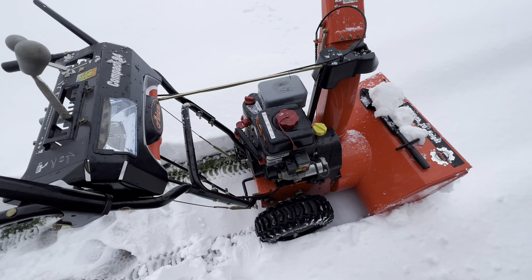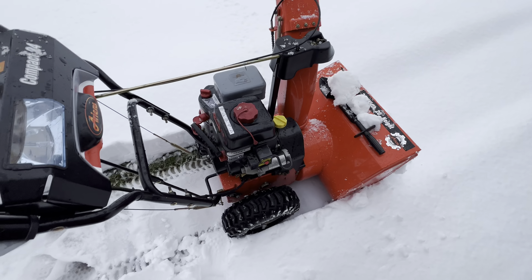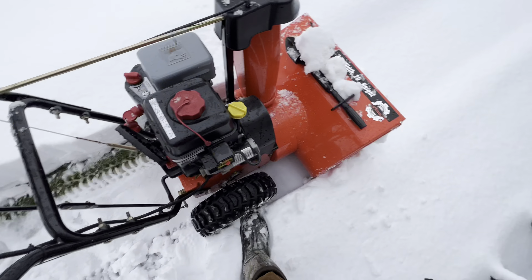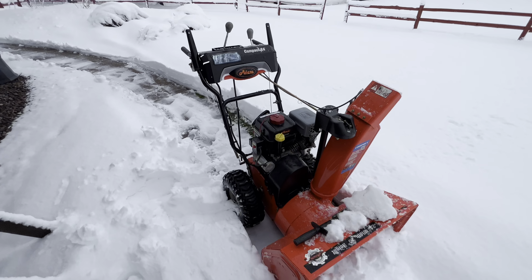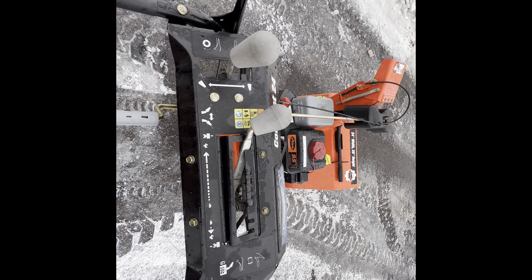I do have to say the Compact 24 is easy to use, durable, and it cuts through this heavy, wet snow like no other. I'm going to fill this back up with gas and keep her going.